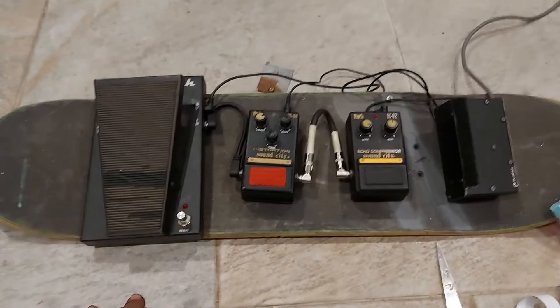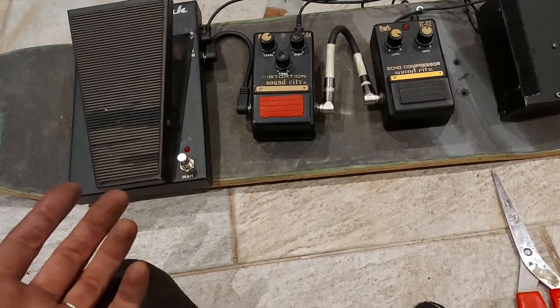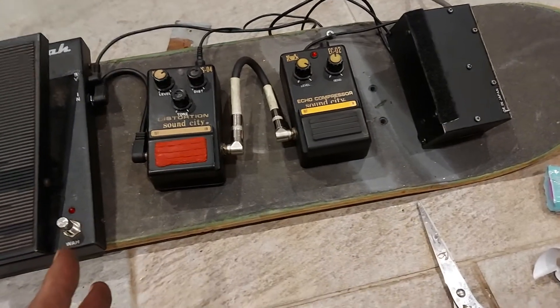But look — it's a pedal board now. It's a board with pedals, so it's a pedal board now. Do you see what I mean? Cool.